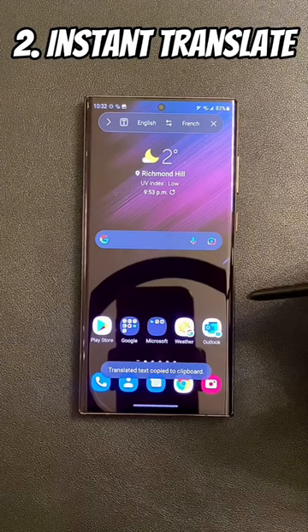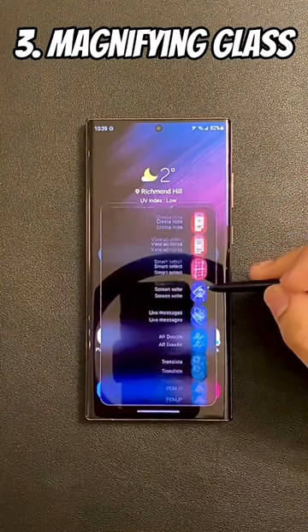Are you getting old like me? Well, press the pen button, click add, add the magnify option, and then choose the magnifying glass — and now you don't feel as old anymore.